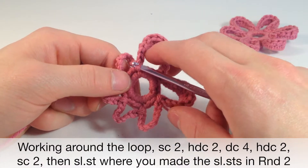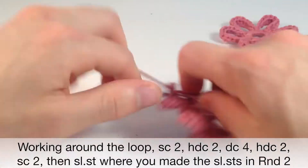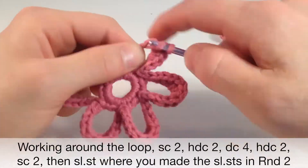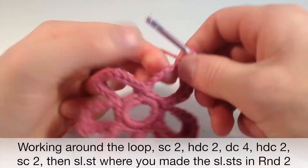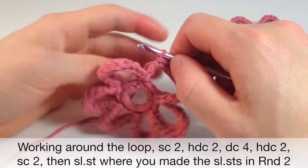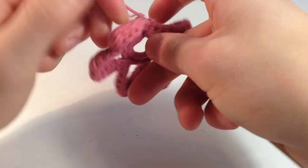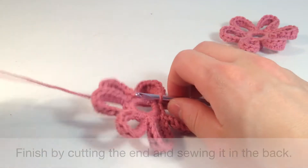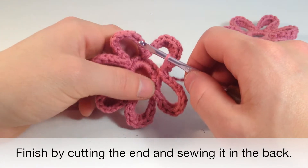I'm going to speed up the rest of this and regain once we get to the end. So we finished the last — we're on the end of the last petal right here. And we want to slip stitch into where the very first one is again, right here. Pull it through. So we're going to want to cut the end off right around here — we don't need it too long — and pull all the way through just like that.